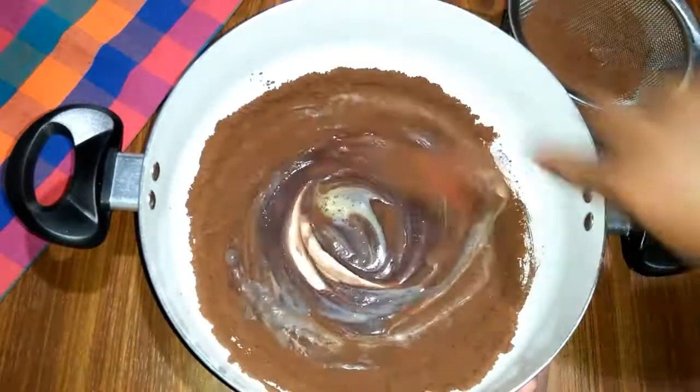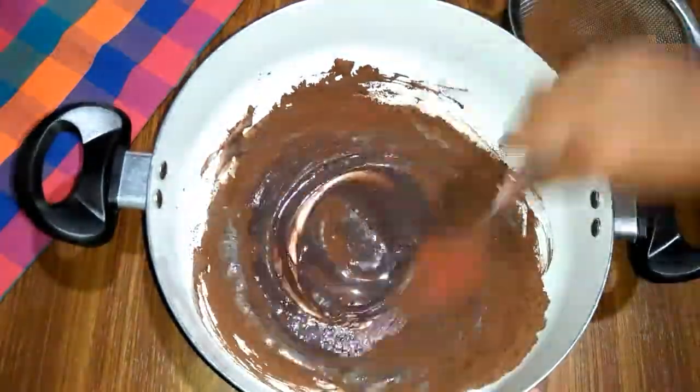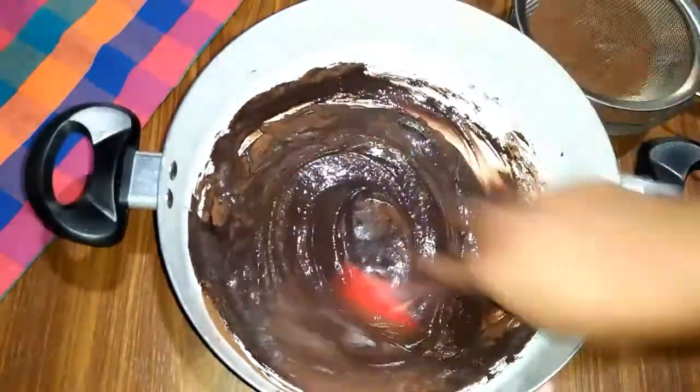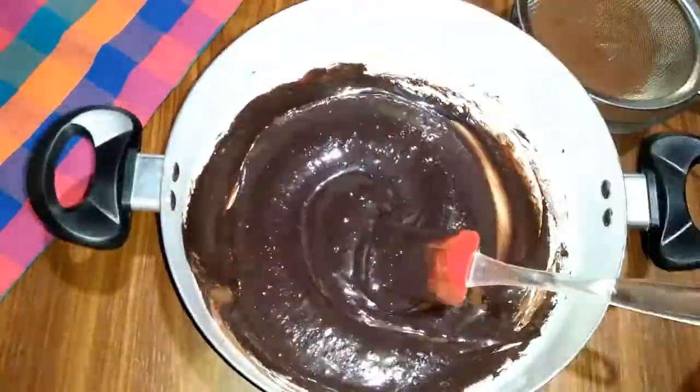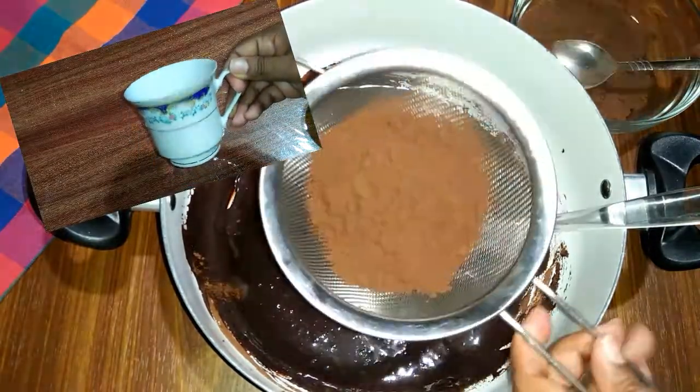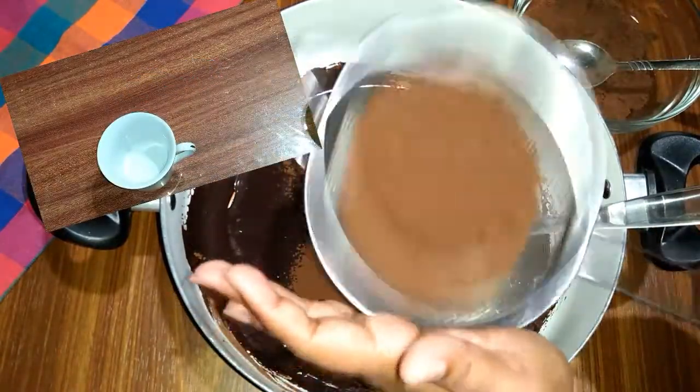I will mix this. Later we can mix the mixture. Now I am going to pour the ingredients.